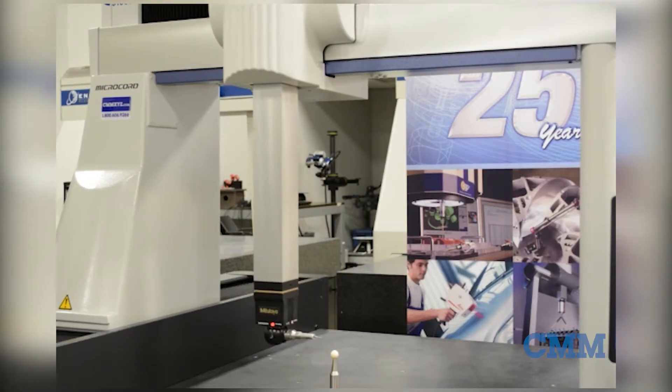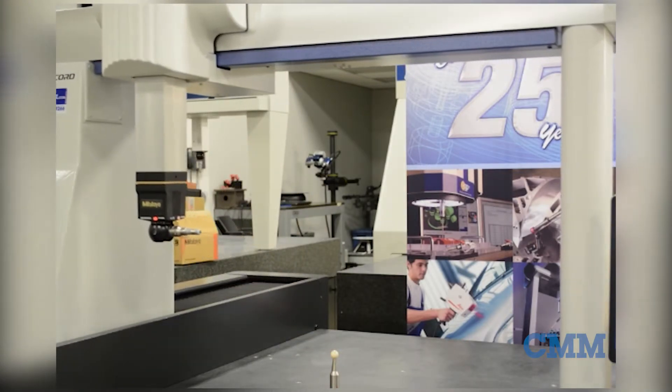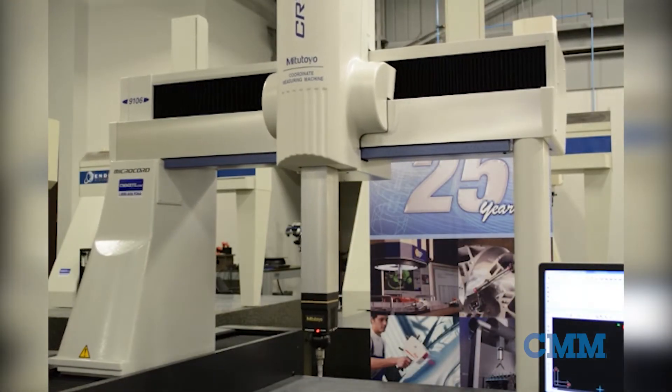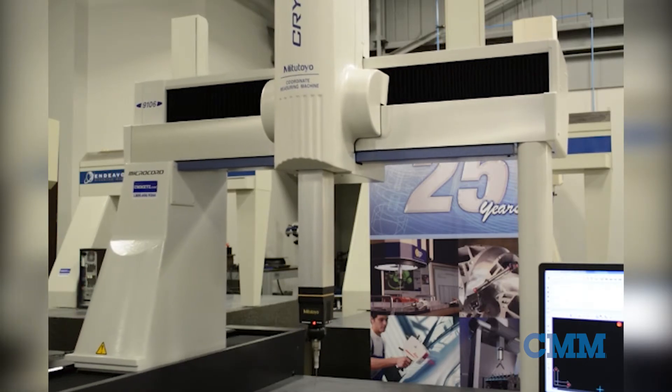The machine features a Renishaw PH10MQ probe head as well as a Renishaw TP20 touch trigger probe. This CMM is loaded with version 4 M Cosmos and ready to go. Call or email us today.